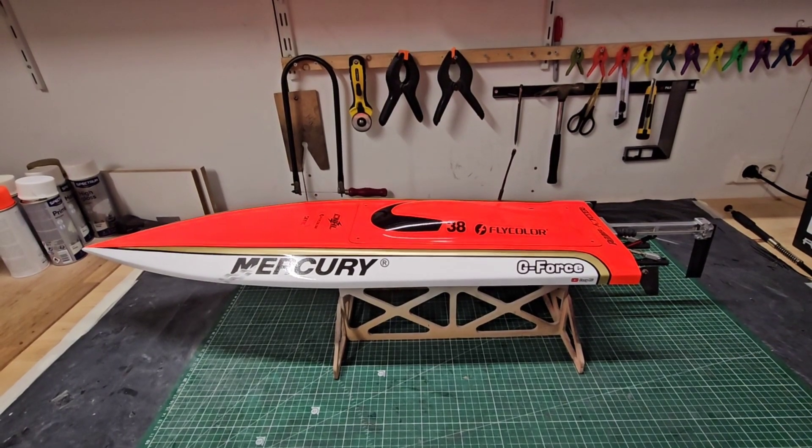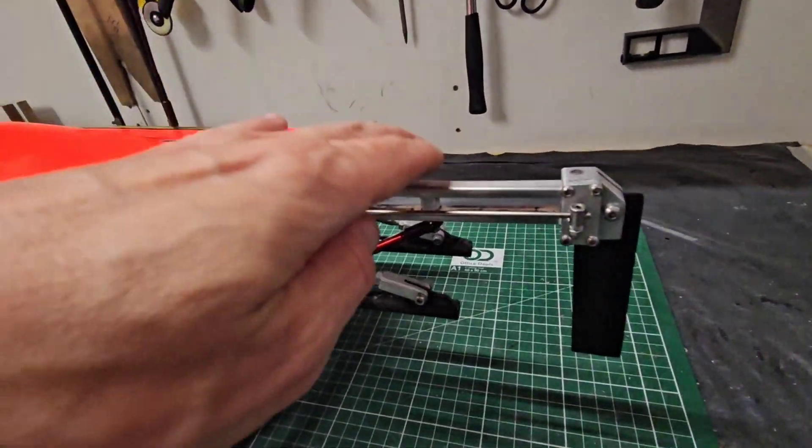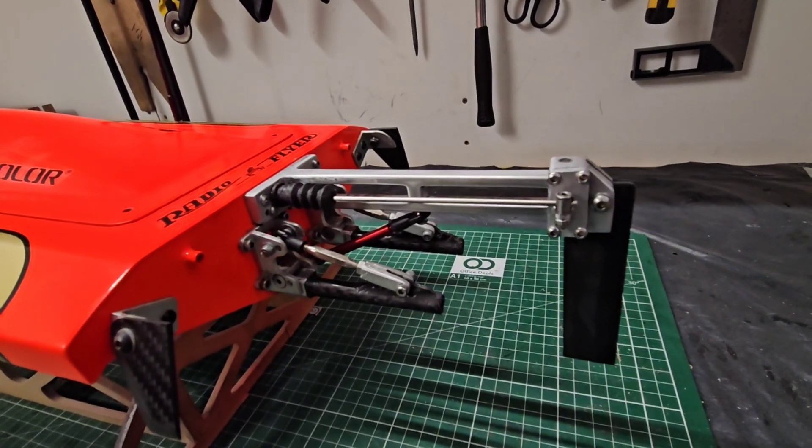Hi guys, it's DJ here from CozyRC, thank you for tuning in. In this video I'm going to show you how I made this rudder system — it's a fully DIY build, so let's go!